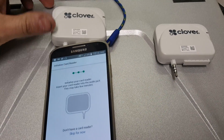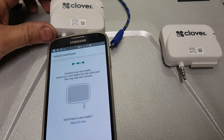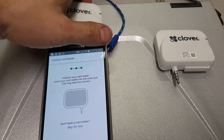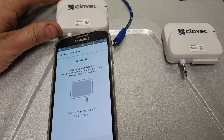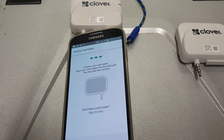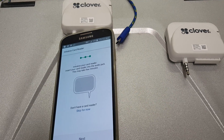This is my rant about this Clover Go that Bank of America talked me into signing up with, telling me it was going to be a cheaper product and more secure than the current Square unit I was using. The Square unit I had gave me zero problems and worked fine, however it was a little bit pricey.